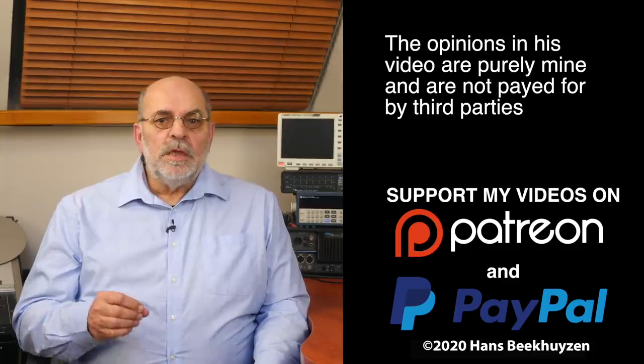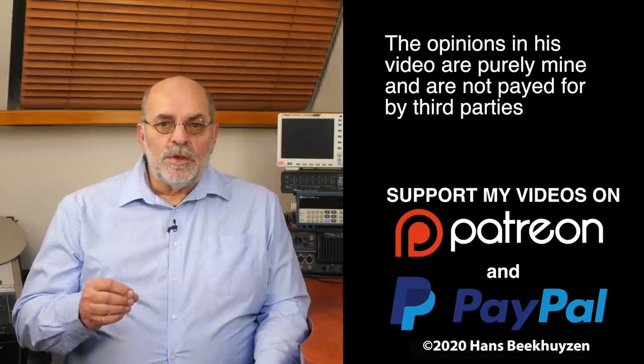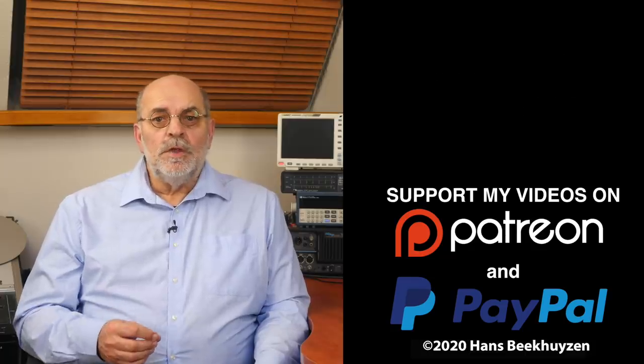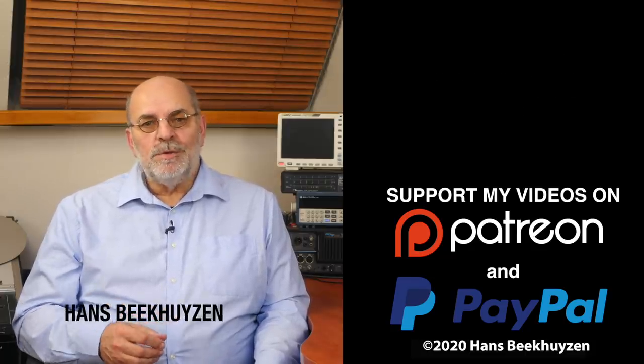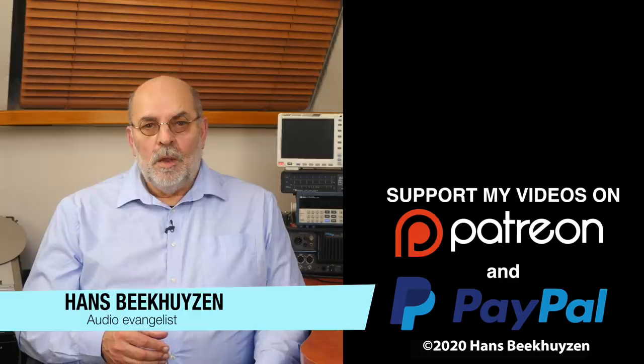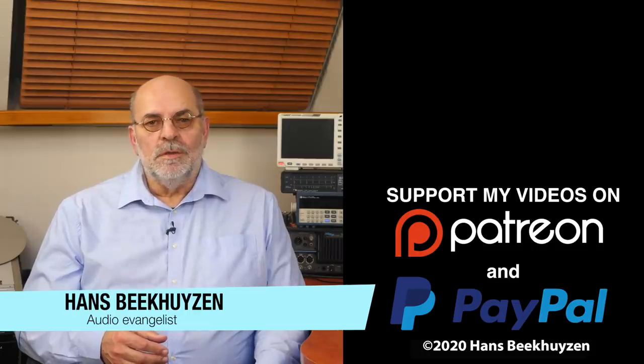That brings us to the end of this video. There will be a new video next Friday if all goes well at 5 pm Central European time. Since you don't want to miss that, subscribe to this channel and follow me on social media so you will be informed when new videos are out. If you like this video, give it a thumbs up. Many thanks to those viewers that support this channel financially — it keeps me independent and thus trustworthy. If you would like to support my work too, the links are in the comments below this video on YouTube. I'm Hans Beekhuizen, thank you for watching and see you in the next show or on HBproject.com. And whatever you do, enjoy the music and keep safe.